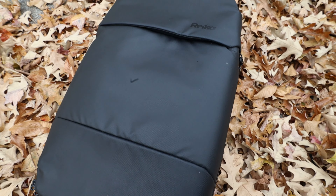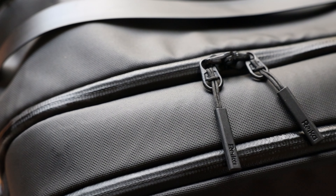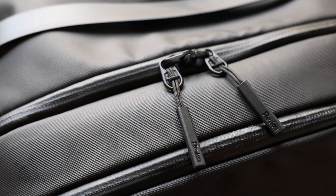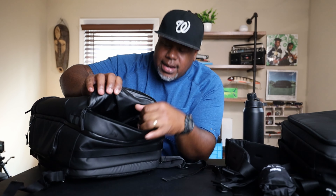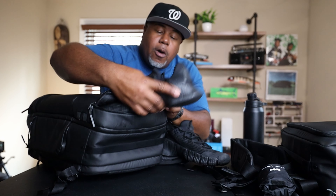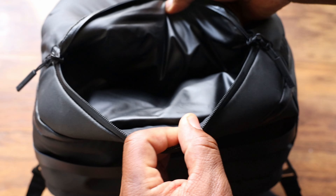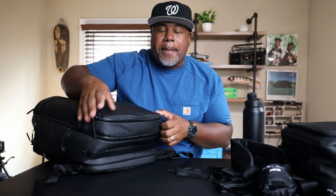Now for the pockets: there's a pocket at the bottom of the bag with number 5 YKK lockable zippers. I was skeptical at first — there's no high-vis lining — but this section is for your shoes. My size 13 Nikes actually fit in this pocket, which is great for a travel bag. It also provides a little padding for more valuable items inside.